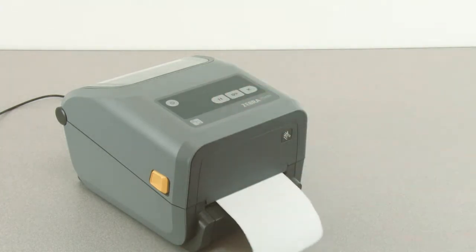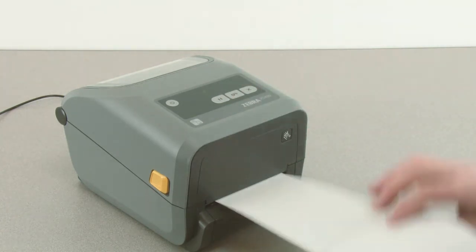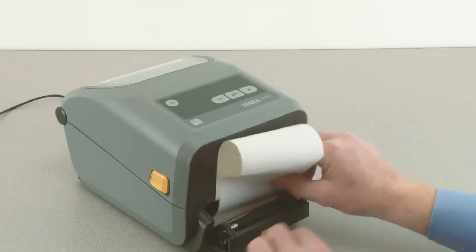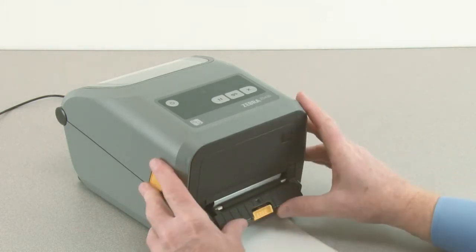Press the pause button once to exit pause mode. Open the dispenser door. Push the end of the media through the slot. Close the dispenser door.